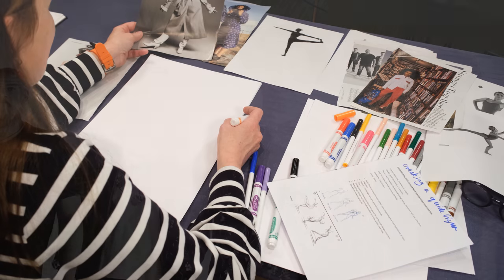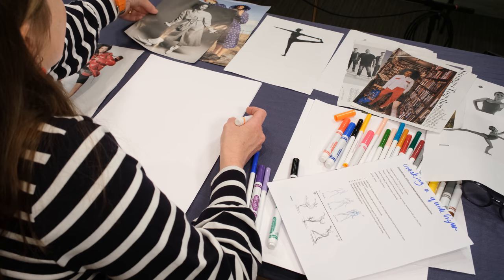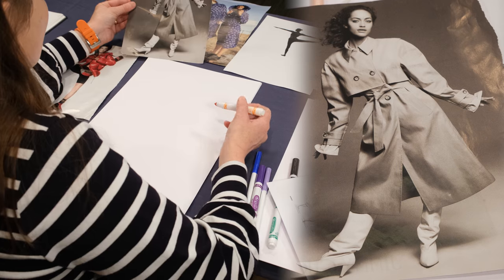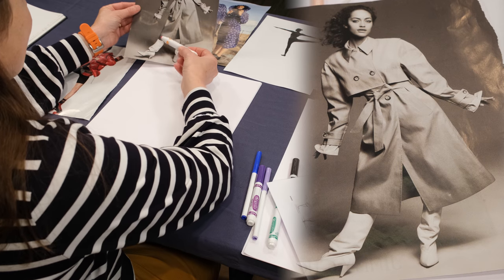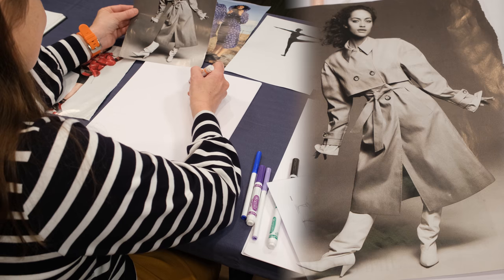If you don't have a friend to work with, you can look for interesting figurative poses in magazines to look at. So we're going to look at this figure, and when you start drawing, look for the longest lines in the figure. I'm going to draw very quickly, so here we go.